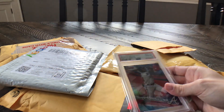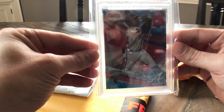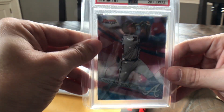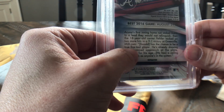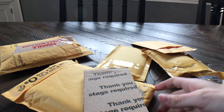This is another Acuna — also a PSA 10. This is the Bowman's Best top prospects refractor. It looks almost a little see-through from the refractor effect. This card is one that I just think is a great-looking card. It's not going for nearly as much as the other Bowman cards, but it's something I think is just a really great-looking card.